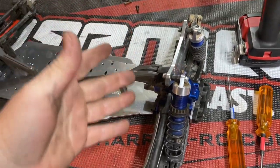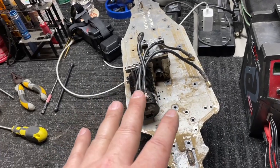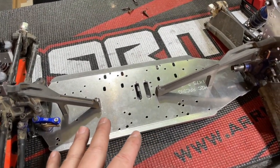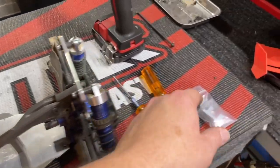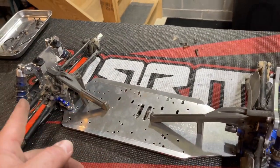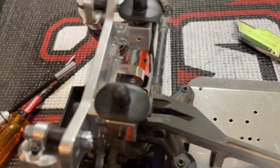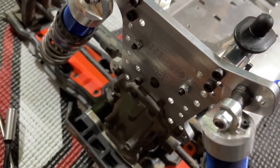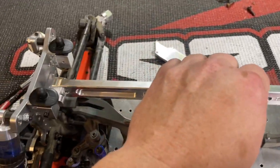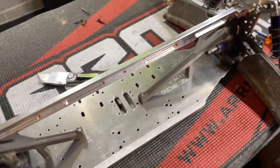We got the back end all mounted up - the new shock tower is mounted and front and back are ready to go. I'm going to work on getting my center motor diff and all that stuff out of the old chassis, then start getting everything mounted over with the new drive shafts. Also got to get the new tower-to-tower brace mounted up. Got the front and rear posts mounted for the center brace. The center brace mounts in here beautifully - it's got the Delrin inserts in there. Everything is looking great so far.